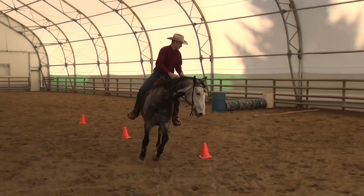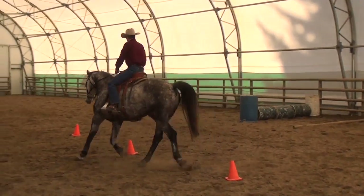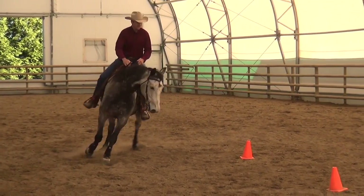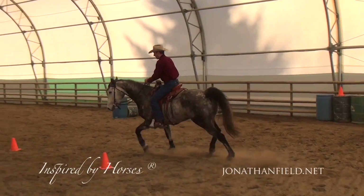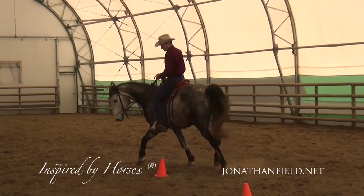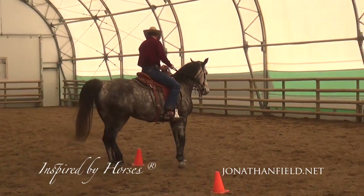Just practice some change of directions, little footwork exercises. He's a Canadian Warmblood — he fits my Free Motion Saddle quite well. Shameless plug right there, but he does look good in a western saddle and he actually fits this saddle. Then I'll do a few turns like that.